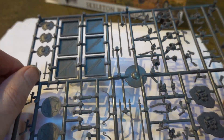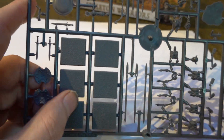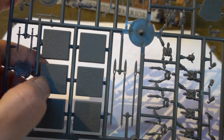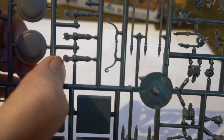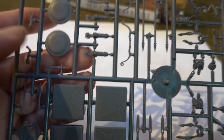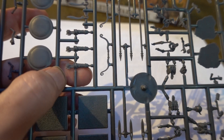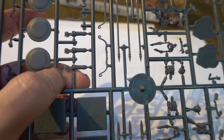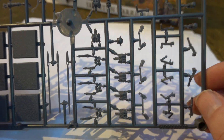The bases are attached, which is useful. We're not going to use these bases — we're going to use round bases for these figures — but the square bases will come in handy for our other figures since I always need square bases. We've also got some quivers: a generic type, nothing special, not the Persian type which tends to be curved at one end so you can get the arrows in and out more easily. But yeah, quite nice.